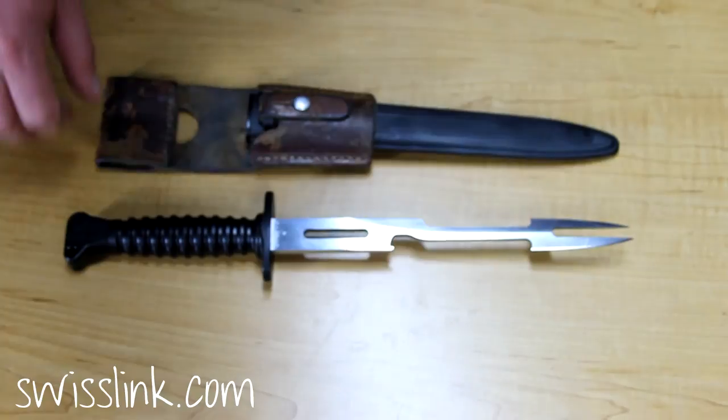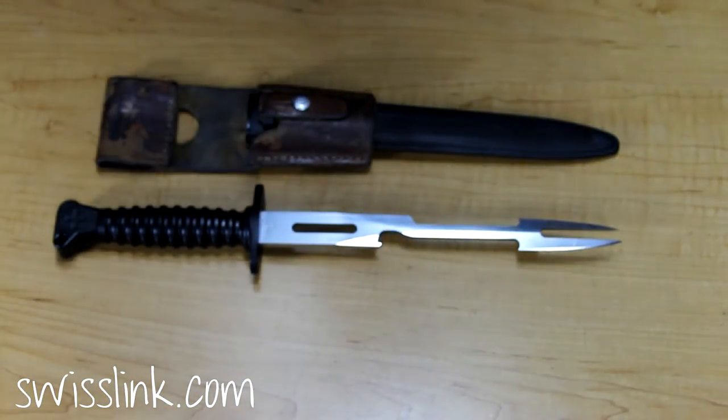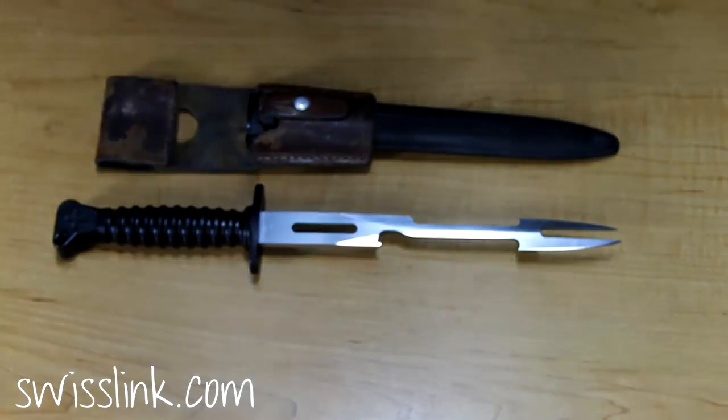Thanks for taking a look at the SwissLink Swiss Barbecue Bayonet. Don't forget to follow us on Facebook and subscribe to us on YouTube.